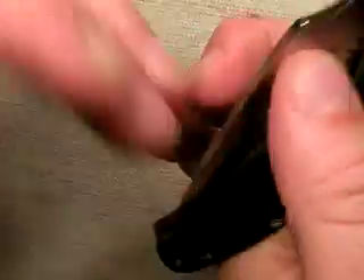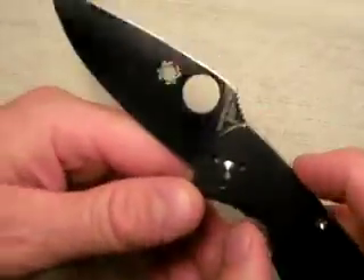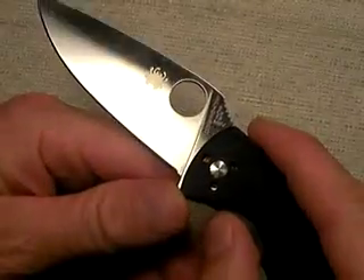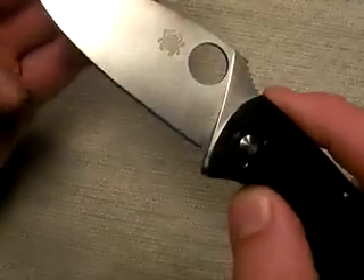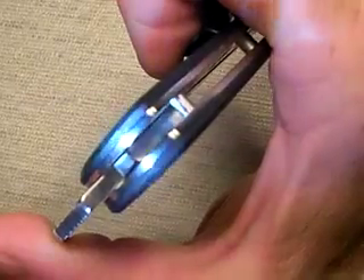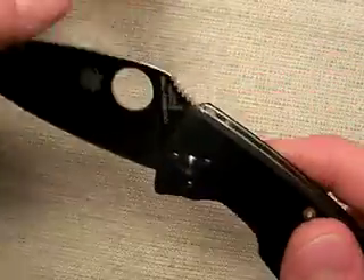How does this thing deploy? It deploys fast, and it rides on phosphor bronze bushings. For those new to knives: inside the pivot there are phosphor bronze bushings that have very low friction qualities. They're on each left and right side of the blade, and what they do is minimize friction for deployment. The Tenacious just pops out of the blade very nicely balanced for deployment — I love it.